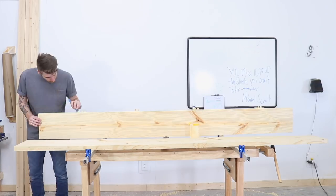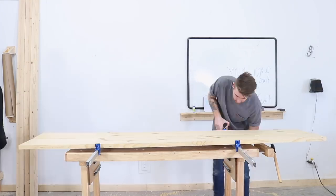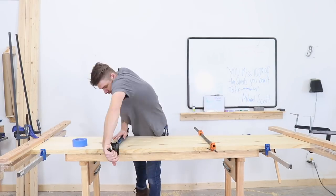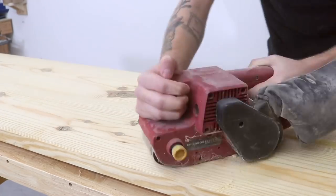Whenever I'm gluing up panels, I like to use aluminum bar clamps. They're cheap, easy to use, and help keep everything pretty flat. Another thing to help make sure you've got a flat tabletop is to use cull boards like what I'm doing here on the sides. They're just scrap 2x4s wrapped in packing tape so that wood glue can't stick to them. They put pressure on the ends of the boards and help keep them from cupping.